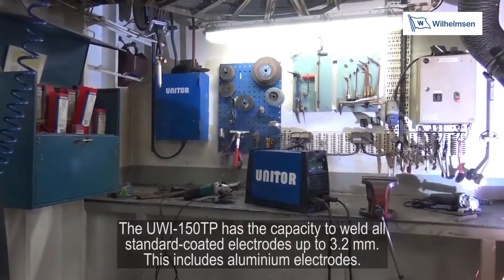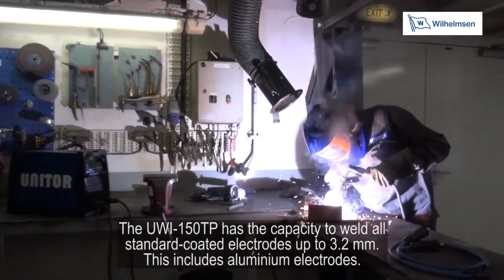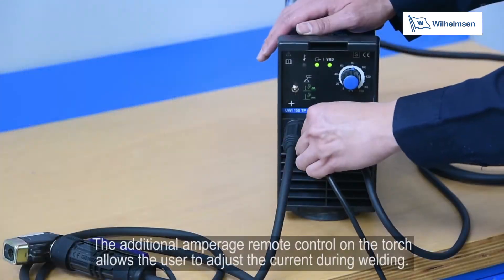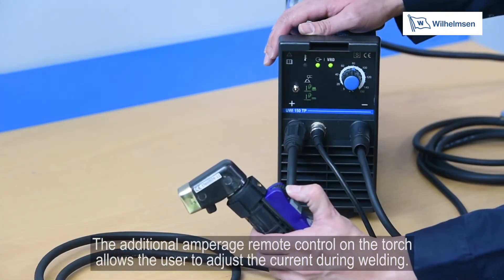The UWI-150TP has the capacity to weld all standard coated electrodes up to 3.2mm. This includes aluminium electrodes. The additional amperage remote control on the torch allows the user to adjust the current during welding.